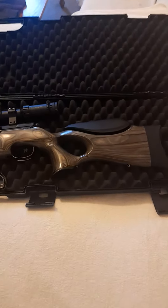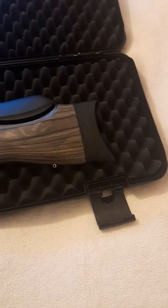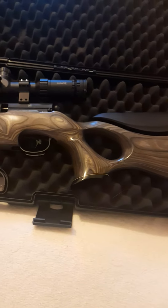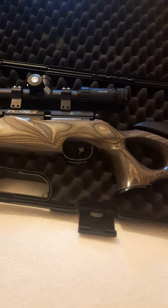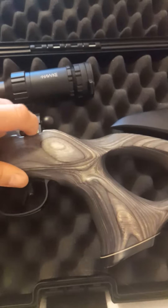Adjustable cheek pad which I've got suited to myself. I haven't bothered with adjusting the shoulder pad but that seems to fit perfectly. The trigger on this gun is absolutely amazing. The fire and safety is simple.